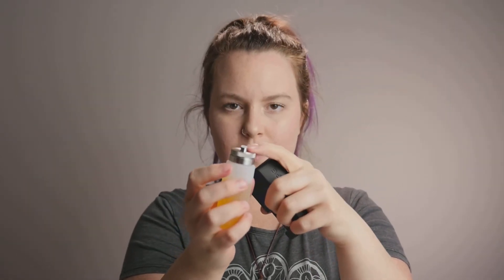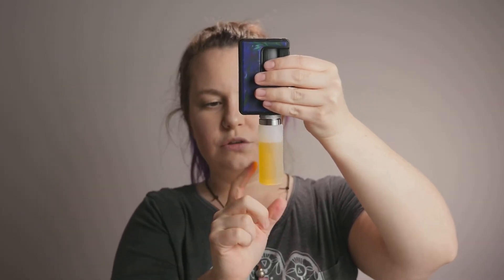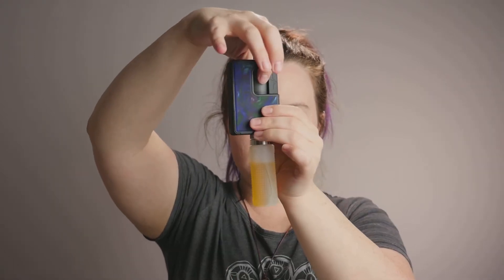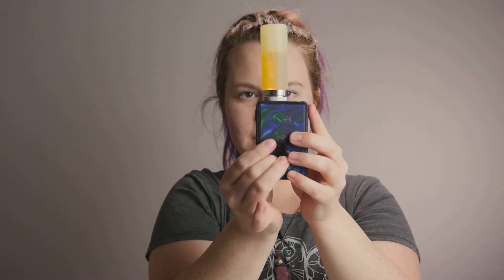So whenever your bottle becomes empty, all that you're gonna do — it's really simple — is unscrew your atomizer. You're gonna take this top piece up here and screw it on to the 510 like this, and you do it upside down just so if you turn this bottle upside down it's not gonna spill everywhere. So what I like to do once I get here is squeeze the squonk bottle just like that, keep it squeezed, turn it upside down, and release.